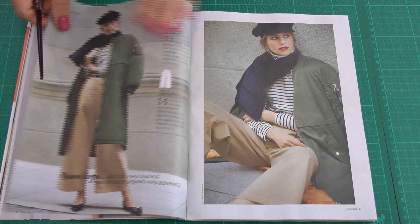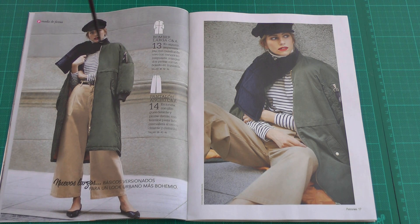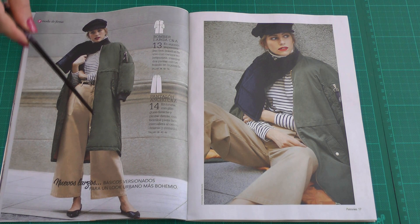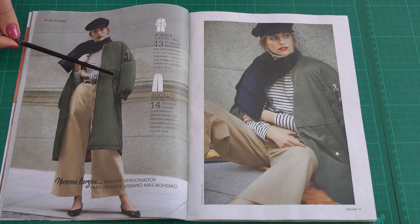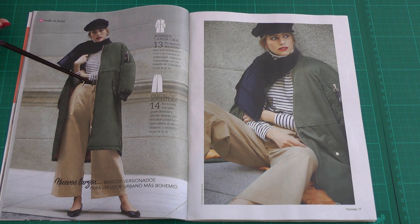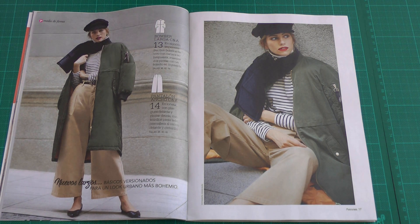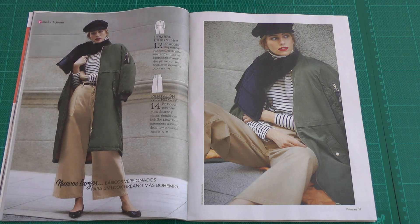Next is a bomber jacket — actually a very long, very puffy and thick one. I think it could be nice for parts of the world where it gets very cold in winter. There's also a pair of pants. Both items are not my favorites, but it's handy to have a pattern for a jacket like this. It's also shown cut in a thicker lining and you get all the details in the pattern.